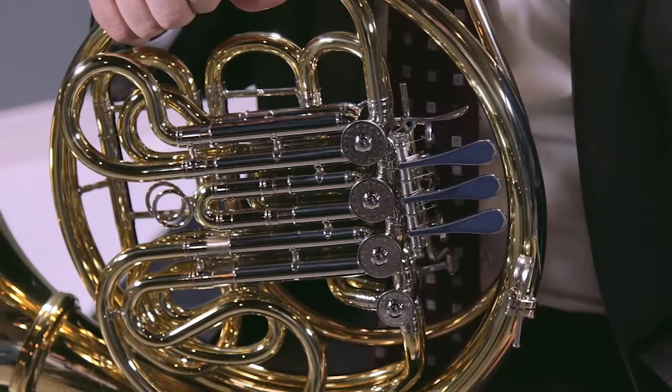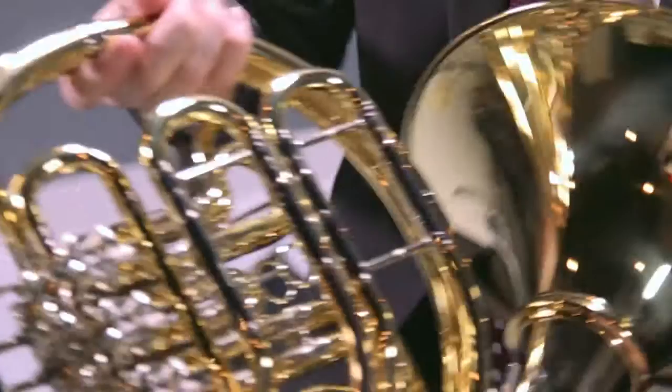Very indicative of that is actually the inline valve section and the wrap itself. As you can see it's very open if you look at the back of the horn. It also has the gold brass lead pipe which will prevent it from any kind of corrosion.